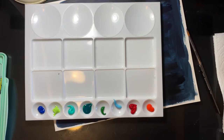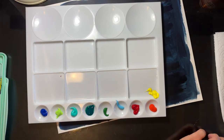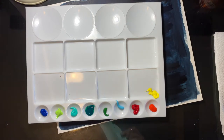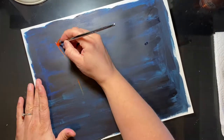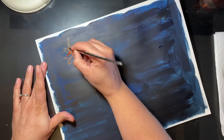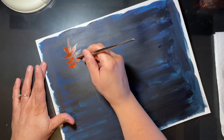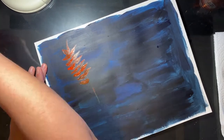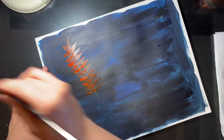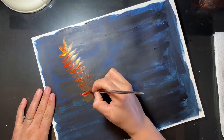So I'm doing this particular acrylic painting on my Strathmore smooth bristle board. The paper I'm using is 11 by 14, and I did get that from Michaels. The paints I'm using are the Basics brand from Michaels as well. For the yellow, I didn't have any acrylic, so I ended up using my gouache yellow jelly cup paint, and it worked fine.